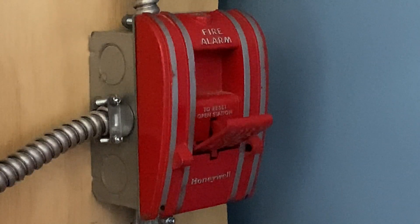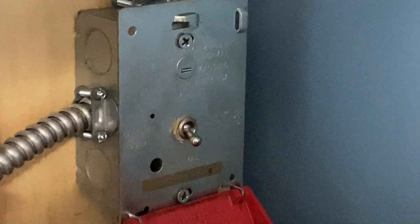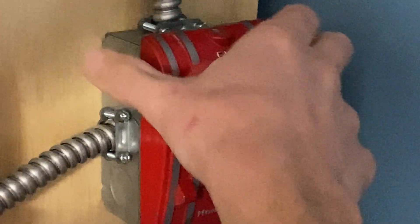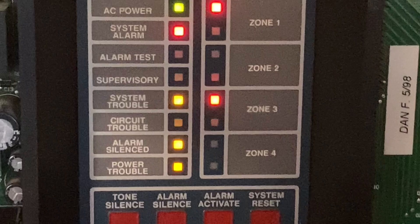I will now go ahead and reset the pull station. To do so, I'm going to insert my flat-headed screwdriver to the top and turn the little screw. Pull that back, push that back into place — now it's locked back up. Now I'm going to go to the main control panel and hit system reset.